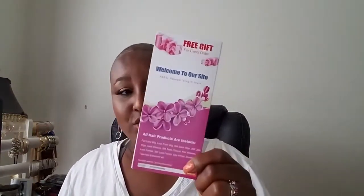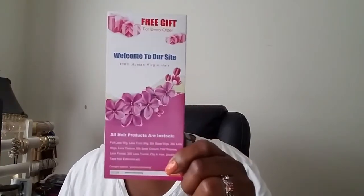This is the tag, or the service card as they call it, that they sent with the unit. It gives you the care instructions on the unit and also gives you some ideas of the kind of products they have.